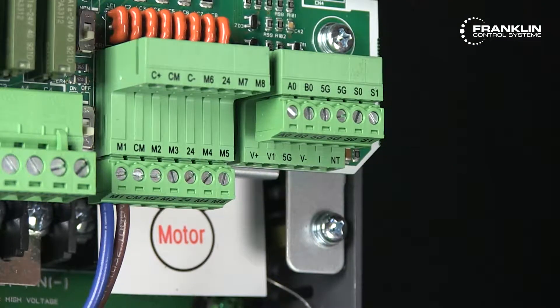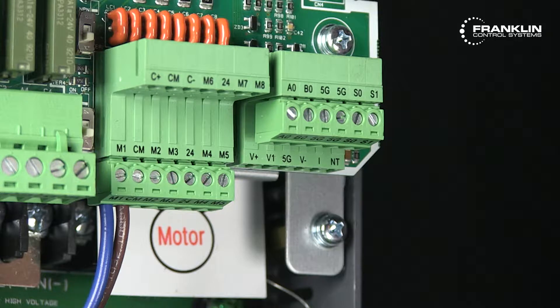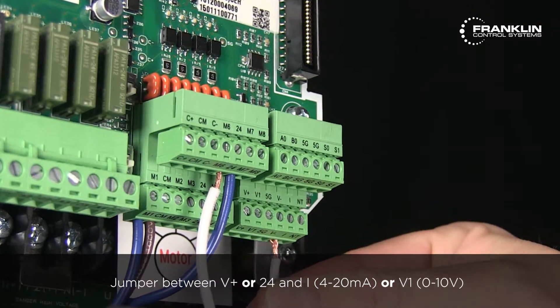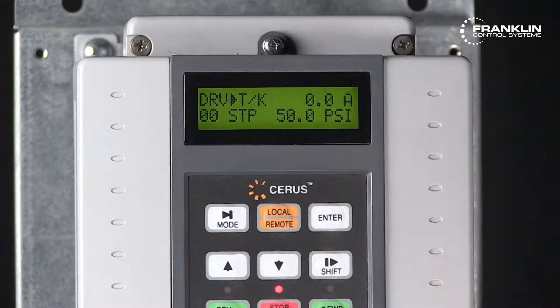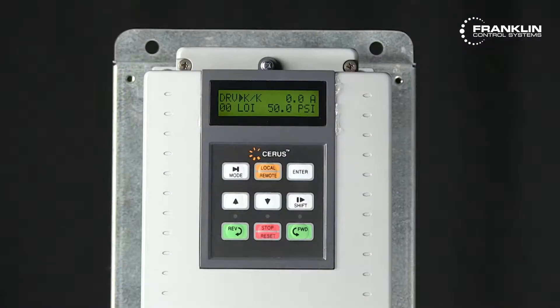If the correct voltage is shown, perform the test again, first while the motor is running and then while the motor is stopped, to check for variance. If no voltage is measured, replace the control board. If the voltage is correct, connect a jumper wire between either V plus or 24 and I or V1. Verify the reading in DRV98 for I, or DRV97 for V1. If the reading is not correct or an error is still present, replace the control board.